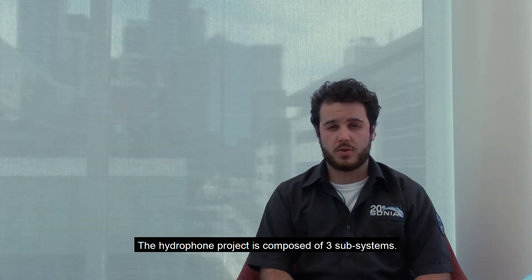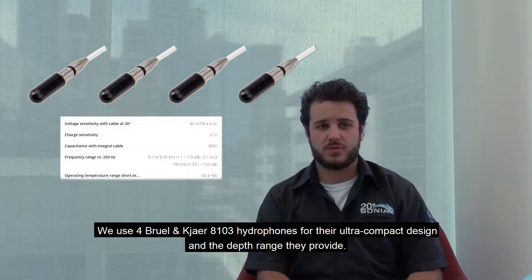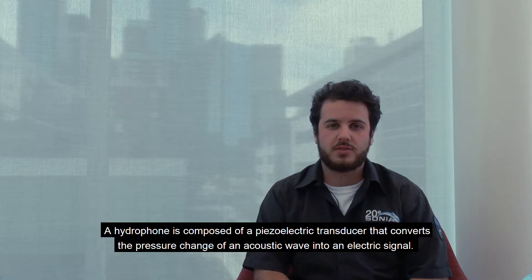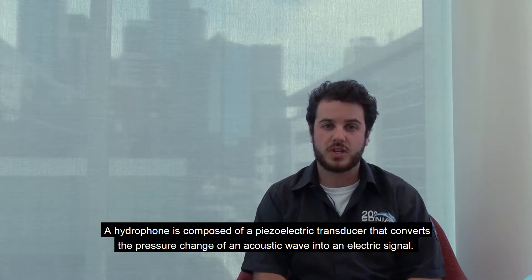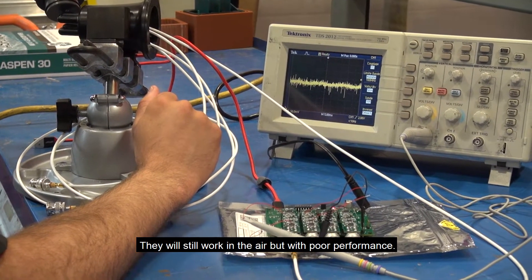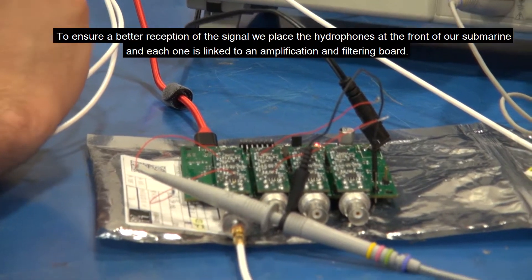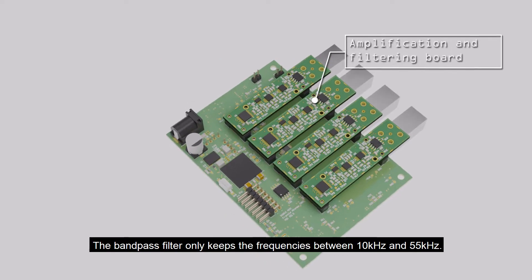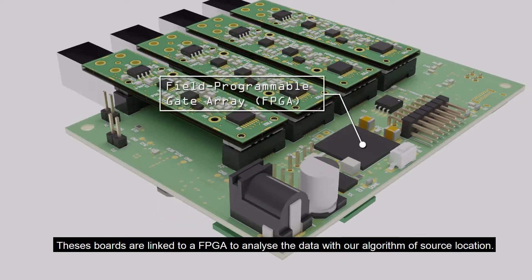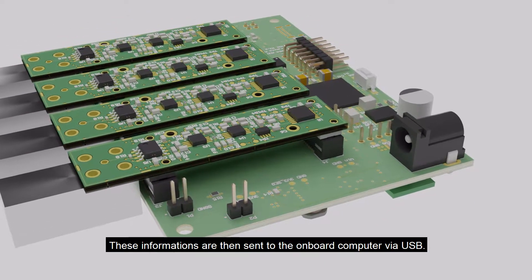The hydrophone project is composed of three subsystems. The first is the hydrophone itself. We use four Brüel & Kjær 8103 hydrophones for their ultra-compact design and depth range. A hydrophone is composed of a piezoelectric transducer that converts the pressure change of an acoustic wave into an electrical signal. They are made to match the acoustic impedance of water, and they still work in air but with poor performance. To ensure better reception, we place the hydrophones at the front of the submarine, each linked to an amplifying and filtering board. The bandpass filter keeps frequencies between 10 kHz and 55 kHz. These boards are linked to an FPGA to analyze the data with our source location algorithm, and the information is then sent to the onboard computer via USB.